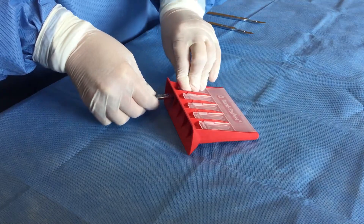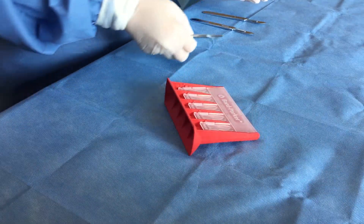With one click, you can remove a contaminated blade, eliminating the need to ever touch a used blade.